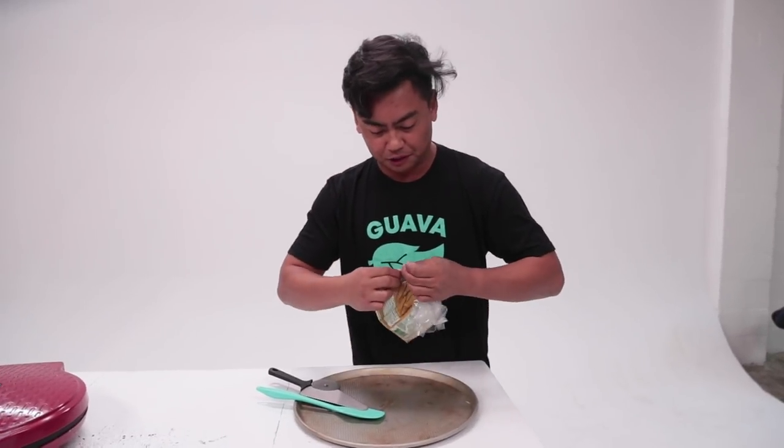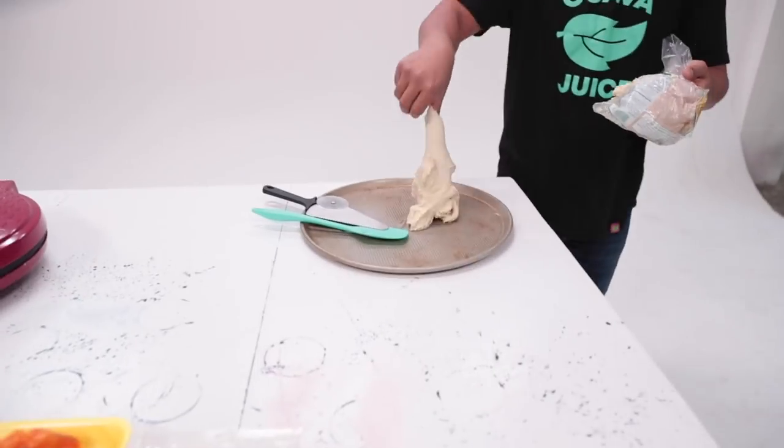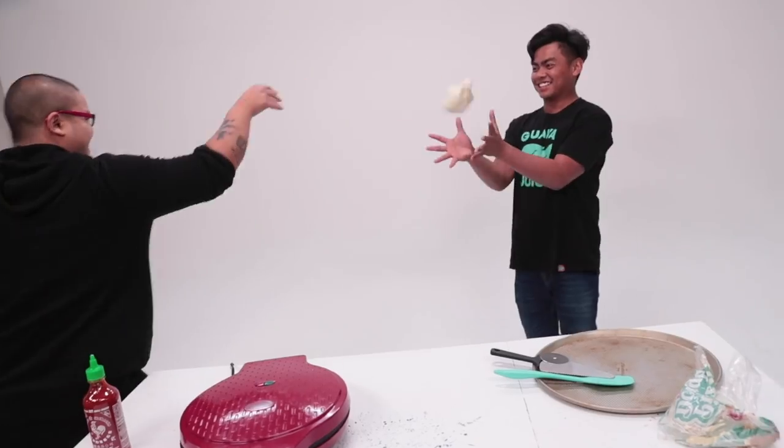So instead of using regular frozen dough, we got that pizza dough. What you wanna do is take this pizza dough, slap it in here. And then you know when you see pizza people throw the pizza dough in the air like that? Well, that's exactly what I'm gonna do. Here — throw it. Oh, good catch! So sticky.